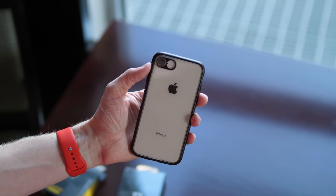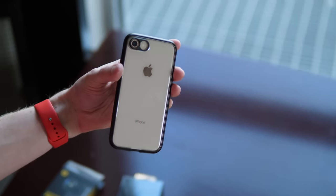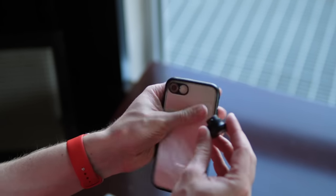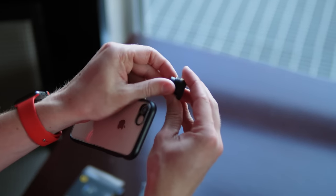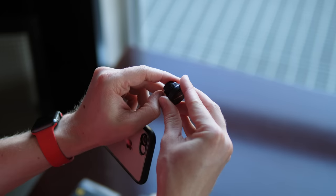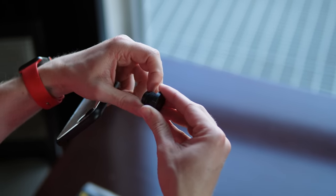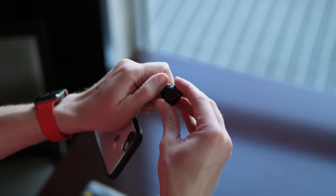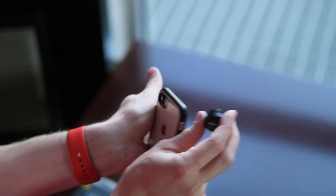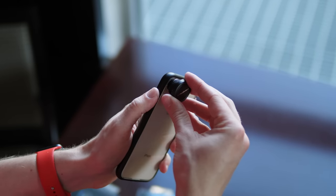Personally, I plan to use the RhinoShield case in its bumper form, but if you add the back plate, you get so much more customization — you can change it out not only with the clear back plate that comes in the box, but you can order tons of others off RhinoShield's website. The biggest added feature is the ability to attach lenses to the back of the phone.